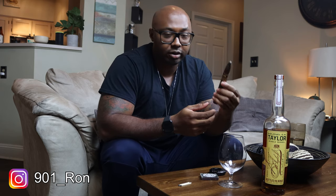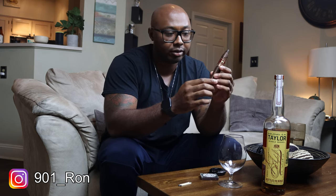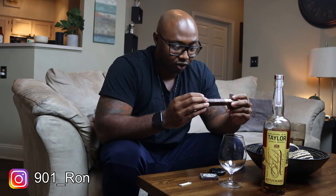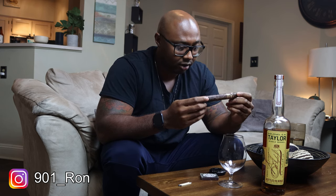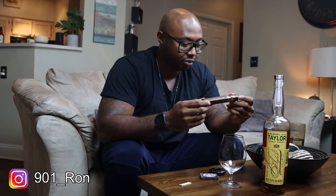We're gonna be smoking the LFD Cappuccino 2, or Spanish for Chapter 2. They also have a Chapter 1 cigar which has a black band, but both are six and a half by 55 ring gauge. This is a box-press chisel — it has that square box press and then the chisel head. This is a beautiful cigar. We've got tight, invisible seams, very minimal veins — this is a very, very good leaf.